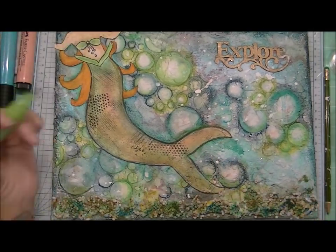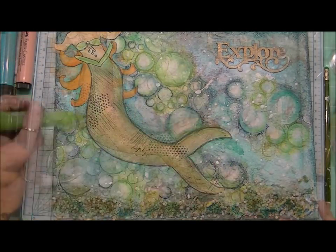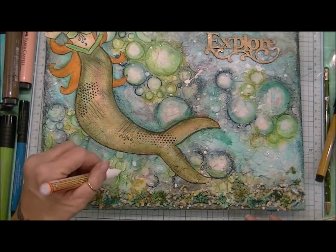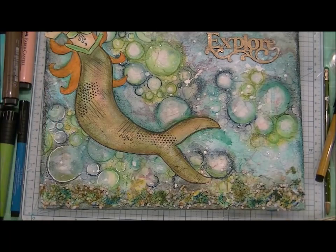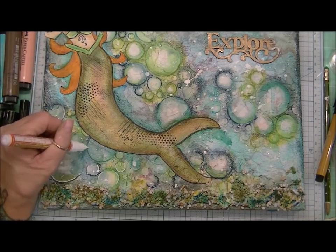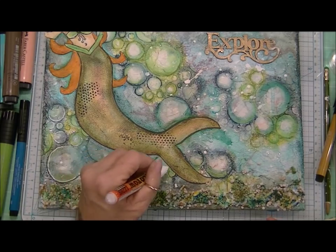All in all, this canvas was very relaxing to create — frustrating, very frustrating at times, but all in all relaxing. And here I decided to highlight my bubbles with my Molotow acrylic paint pen in white. It's a fine line and I picked it up at Hobby Lobby — they're on clearance right now.